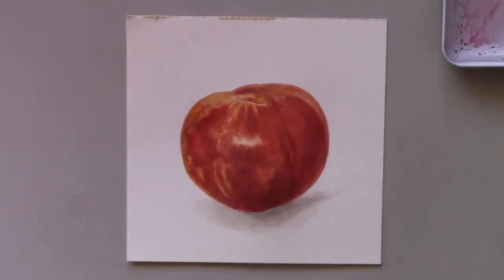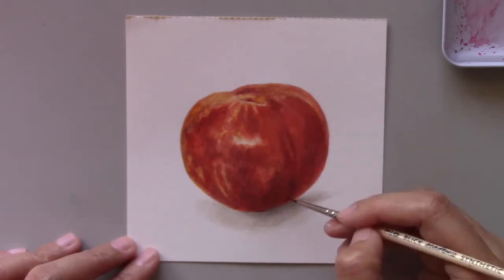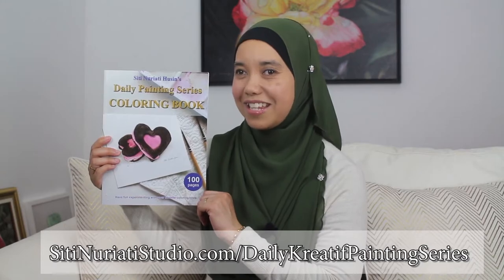I had fun completing this painting and I'm so excited to publish more videos later this week, so stay tuned. If you want to follow along with this painting, be sure to get this coloring book at SitiNuratiStudio.com forward slash daily creative painting series. Stay creative and thanks so much for watching Siti Nurati Studio.